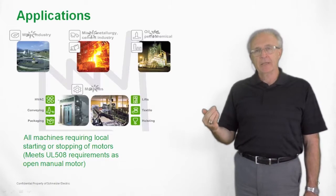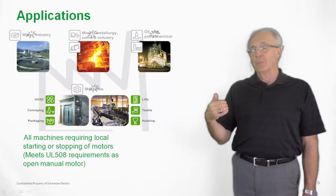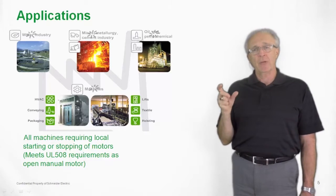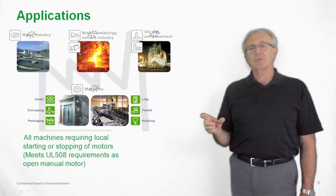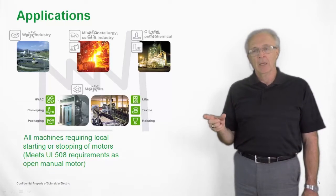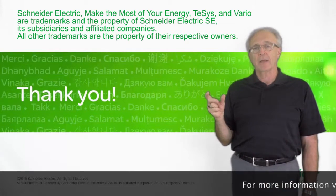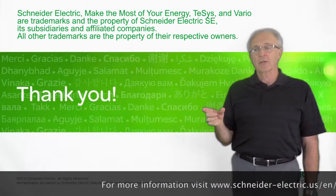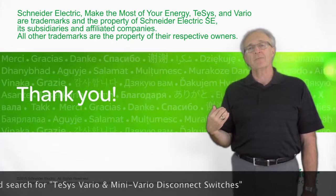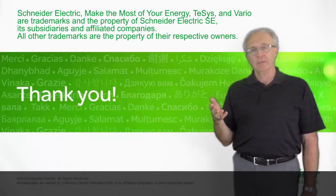Again, it is a UL508 switch. It can only be applied between the motor overload and the motor itself, but it can be used as a local device. In any application where you have a UL508 requirement, the Vario switch would be a perfect product. I'd like to thank you for joining us. If you have more questions regarding these products, please go to the Schneider Electric website, where there is also an application to help you in selecting Vario and Mini Vario switches for your applications. Thank you very much.